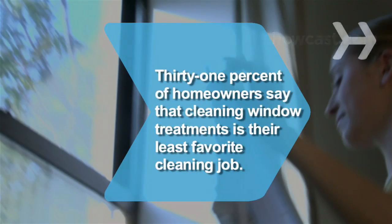Did you know? 31% of homeowners say that cleaning window treatments is their least favorite cleaning job, according to a survey.